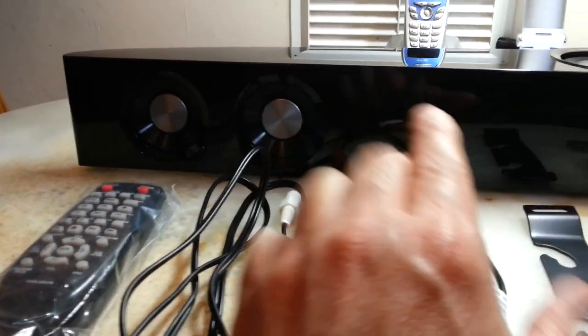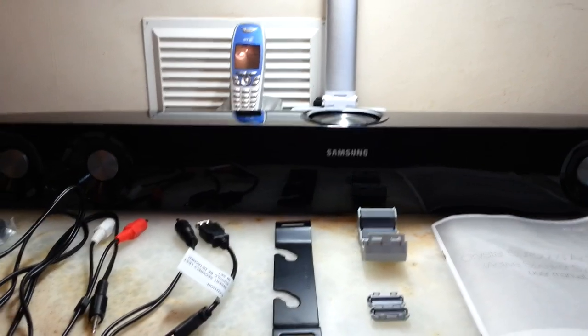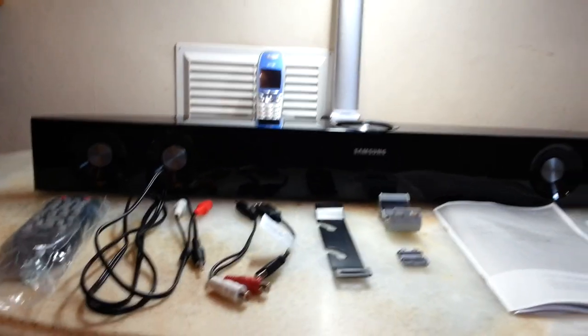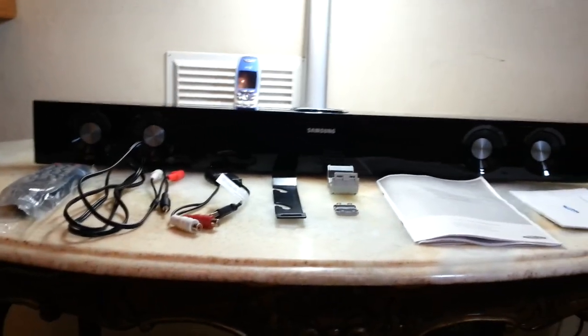Two of the front speakers are dummy speakers, just for aesthetics. Don't expect much from those two. But the two active speakers on each side are giving you enough quality music for listening purposes.